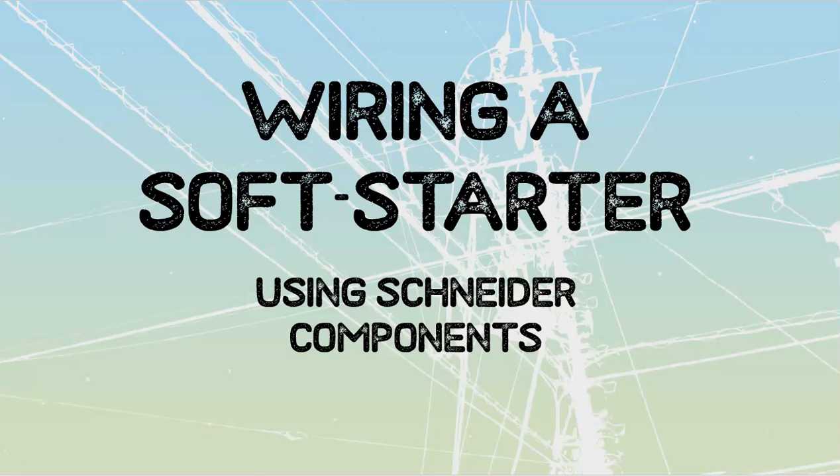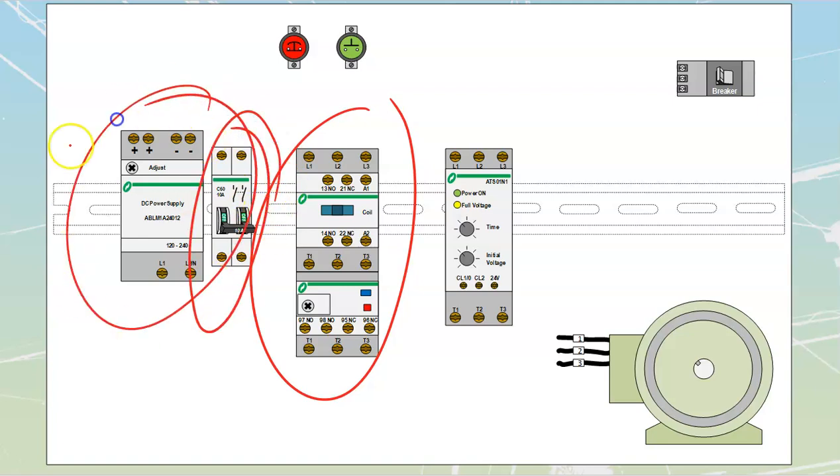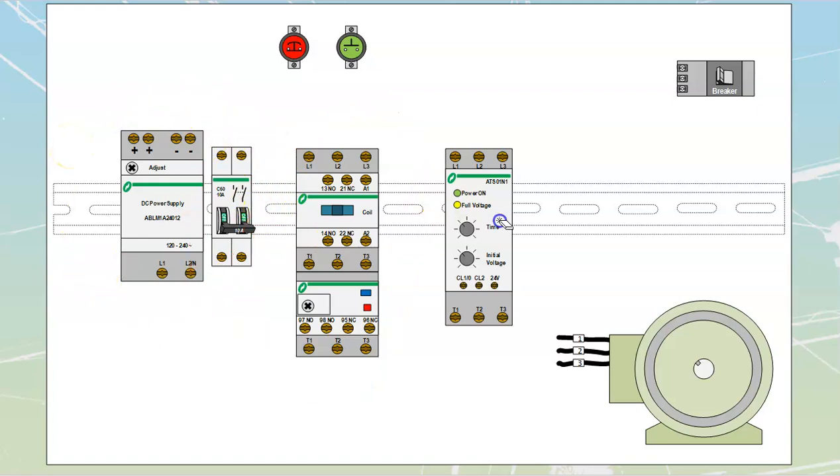We're going to take a look at wiring a soft starter using Schneider components. We've gone through the theory on what a soft starter actually is, so let's talk about what these things look like in person. A bunch of these are going to be familiar components. There's another video on contactors and overloads. We have a din rail breaker, a din rail power supply, a din rail itself, a three-phase power supply taken off a breaker, and the motor we're trying to control.